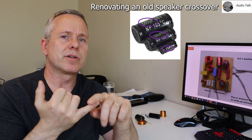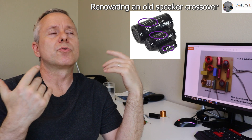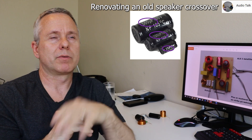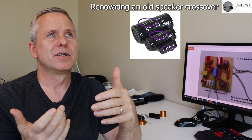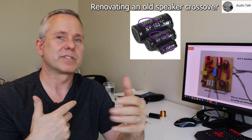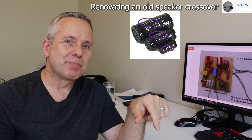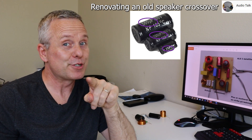All the other components don't wear out the same way — the coils, inductors, resistors, and so forth. Check out the other video if you want to upgrade a couple of things. The key idea is that the higher the frequency, the more important it is that the component is good quality. Please comment below if you're working on something very specific. This is Ken from Audio Talk — have fun with your projects!